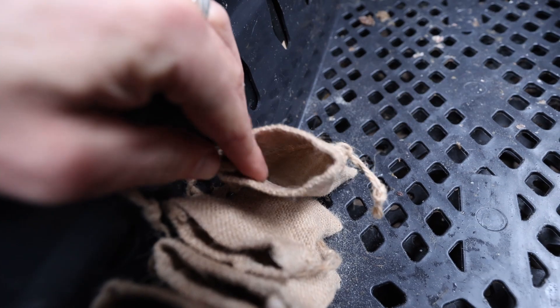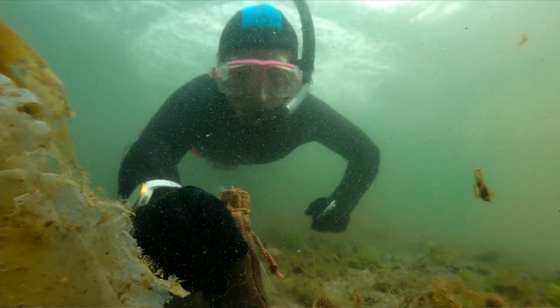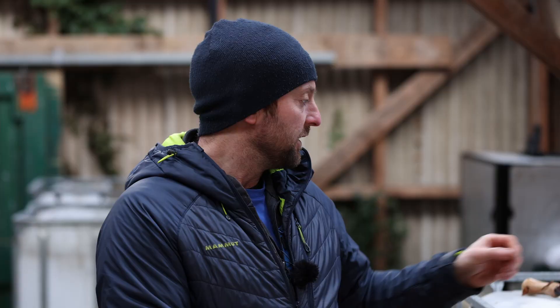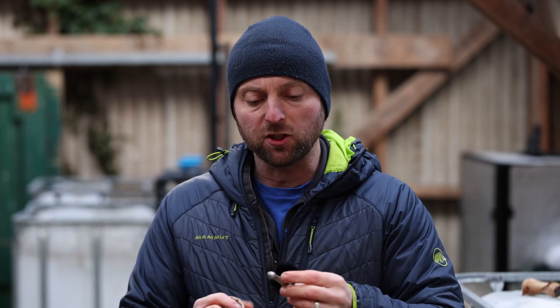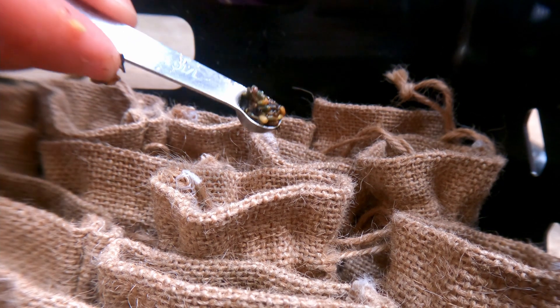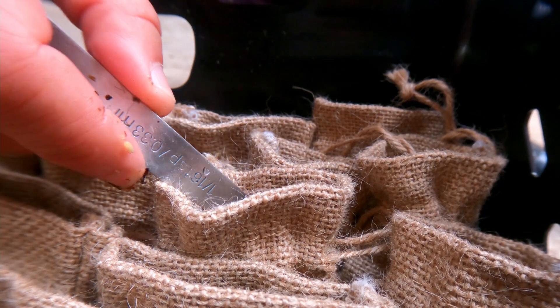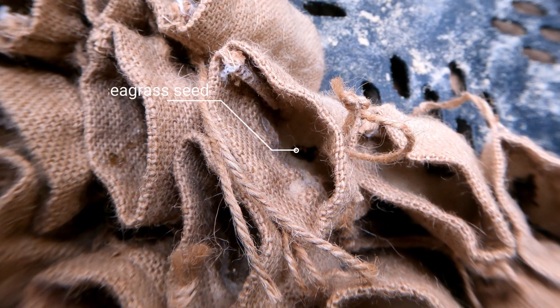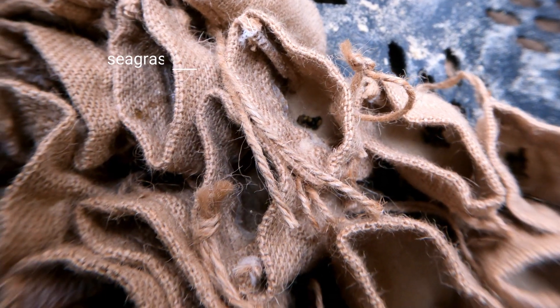The sand also helps to weigh the bags down to keep them on the seabed. Then we place 50 seeds into each bag. The quickest way to do this is to use a scoop — just a cooking measuring spoon. We found that one sixteenth of a teaspoon is around about 50 seeds. So you put your inert sand in, put a scoop of seeds in, and then just tie the tops of the bags.